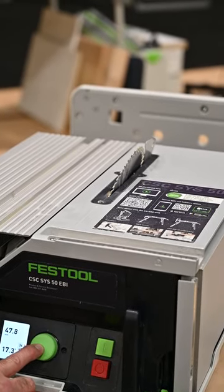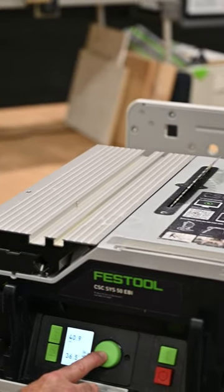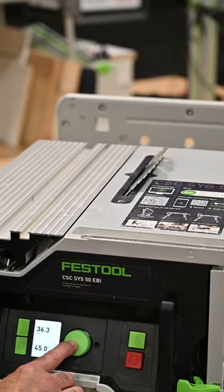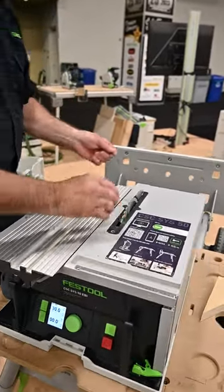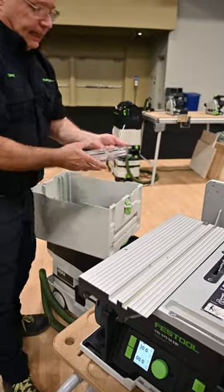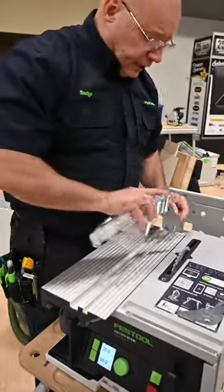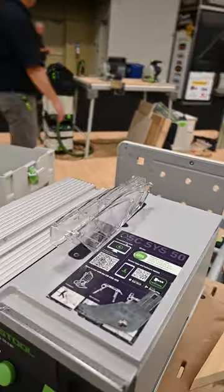It's coming up and tilting to 45 because I have this set at 36 millimeter at 45 degrees — and that is dead on exactly 45 degrees. I take the 6-millimeter wrench that stores on board, and this is how easy it is. I can take the riving knife out, grab my blade guard like this. There are a couple of lines here for alignment, and I snap it in. It makes safety so easy.